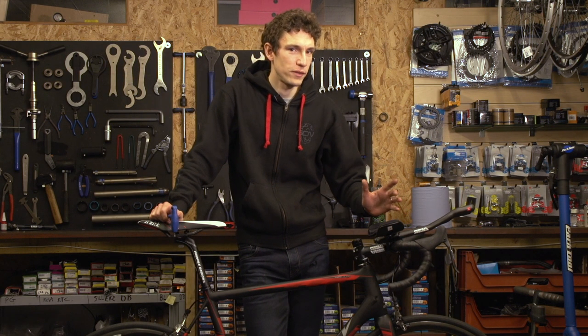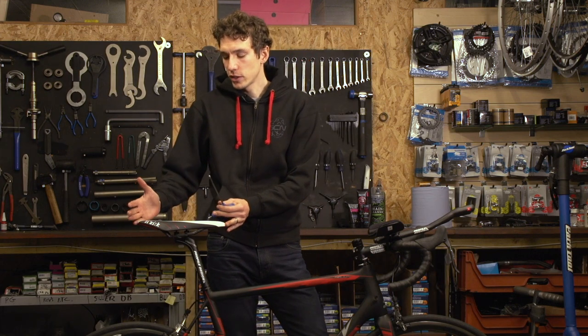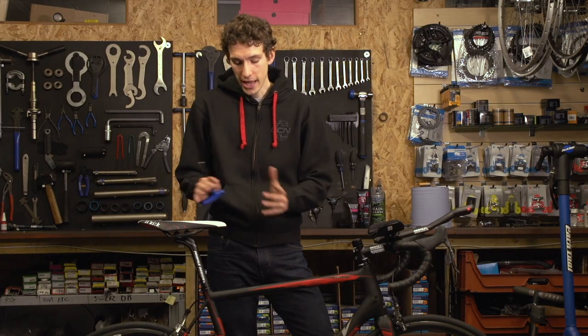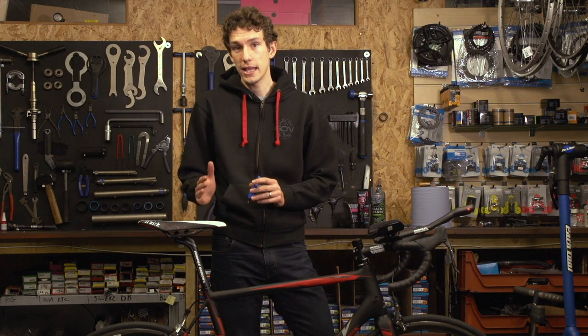Just having aero bars fitted to your bike is going to improve your aerodynamics, but you should look to take it one or two steps further. For example, you really want to look at moving your saddle forward, because being on aero bars is likely to rotate your hips forward — moving the saddle forward will keep the hip angle in relation to the bottom bracket the same. You'll quite likely find that when riding, you're going to slide forward on the saddle anyway, just to compensate even more.